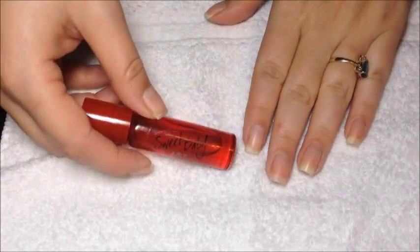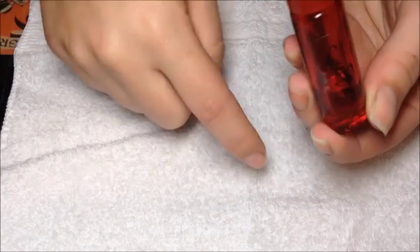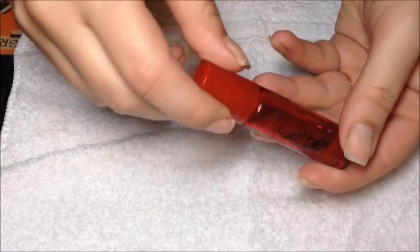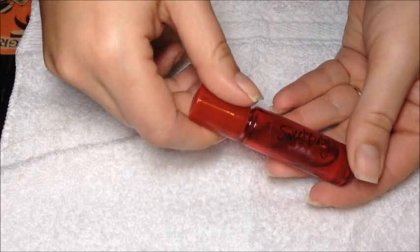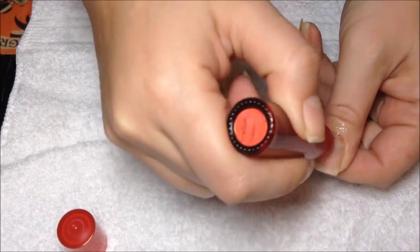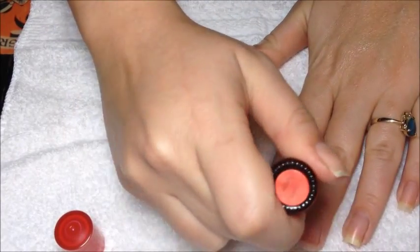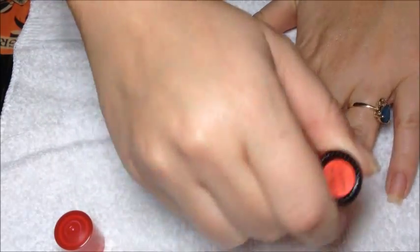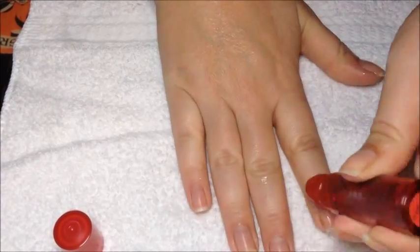Then we're going to go in with some cuticle oil — this is Sweet Baby by Donna. I will link her shop down in the description box so you can check out her cuticle oil. She has lots of scents; mine is Creamy Pumpkin and I love it so much. The red bottles are being discontinued so they're going to be clear again, but it really doesn't matter what they come in — the oil is amazing. They're just a little roller ball, which is perfect for application. You can just throw it in your purse, take it with you, and put it on whenever you can. You definitely want to use lots of oil — the winter months are coming up and you want to keep everything moisturized.